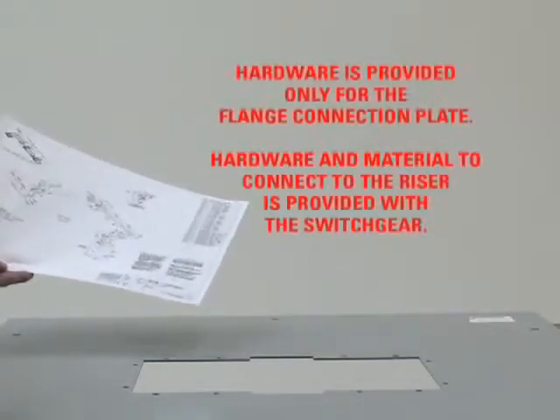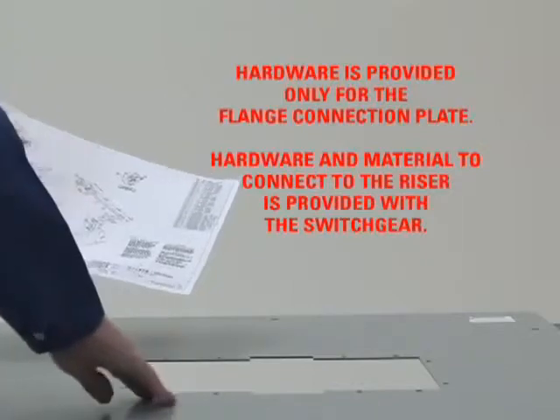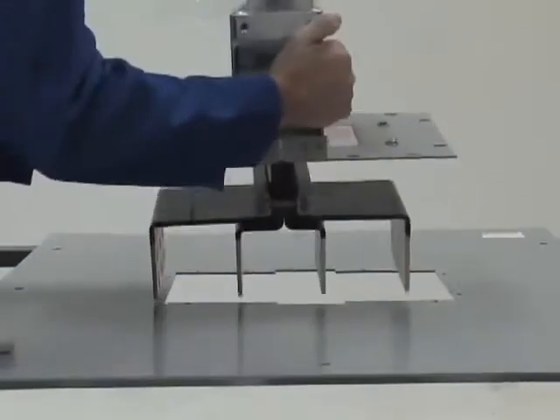Check the installation drawings provided with your project to make sure the switchgear and flange are properly oriented. After ensuring proper orientation of the switchgear and flange,